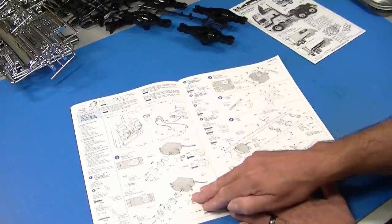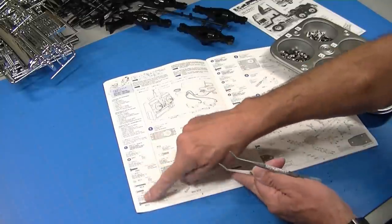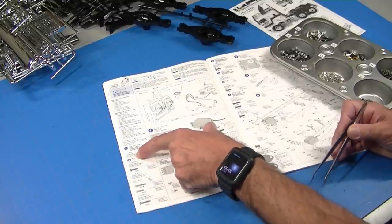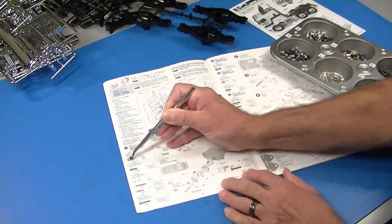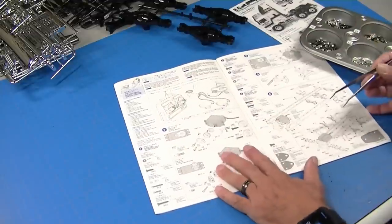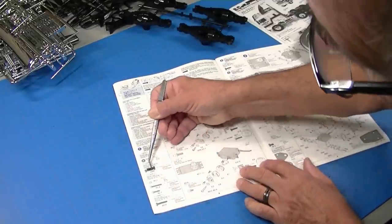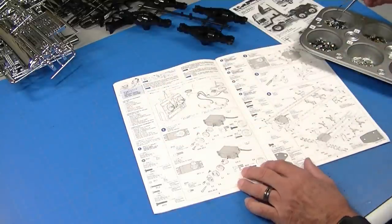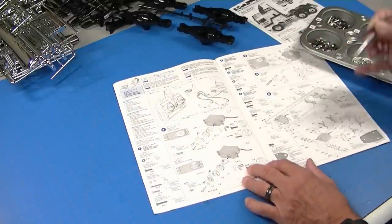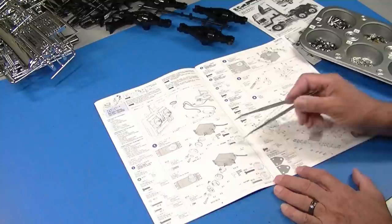The first step is to set up the servos, so you really want to have the servos when you build the kit. A neat thing about Tamiya instructions: over on the side they give you a full-size drawing of each screw and tell you where it is, so BA1 would be in the A bag. They give you a full-size drawing where you can just set the screw on there — very helpful because some of these screws, like BB3, come in the B bag and there's two different lengths. You can see that one is too long, and there's the correct one.